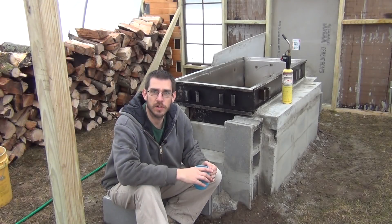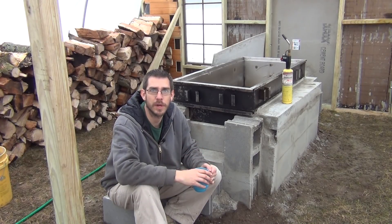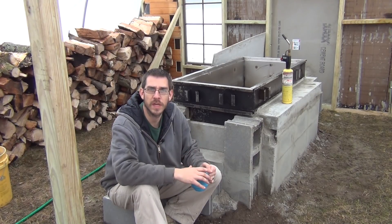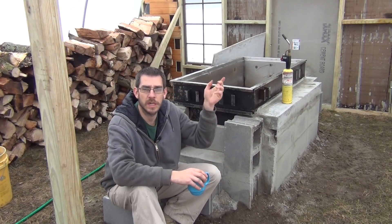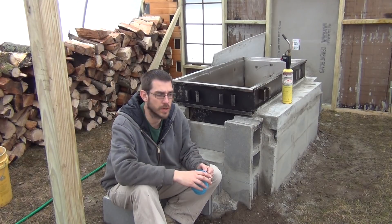Since the last video where I built version 1.0 of the cinder block evaporator, I have made some improvements off camera, did some upgrades, and I'll show you what I've done here. I'll go through the whole thing. If you haven't seen the original build video, go ahead and check the upper right hand corner of your screen — click the eye there and I'll put a link to that previous video.